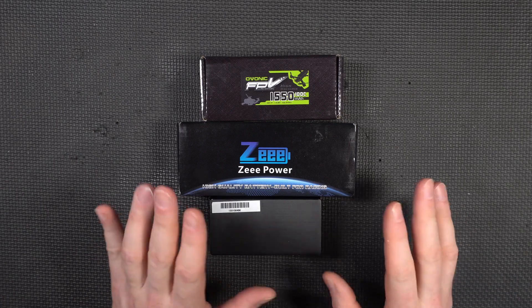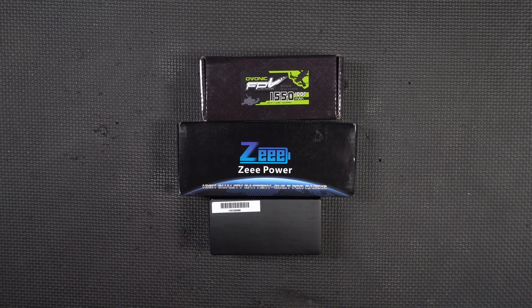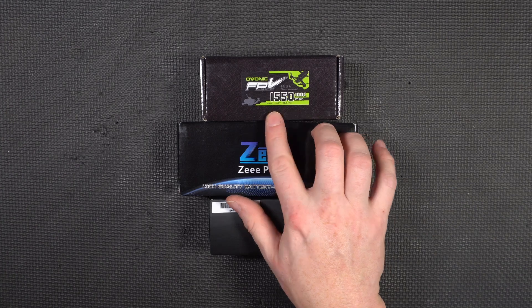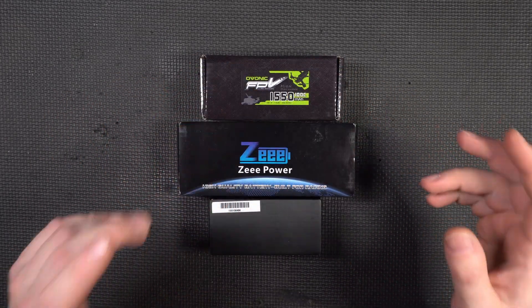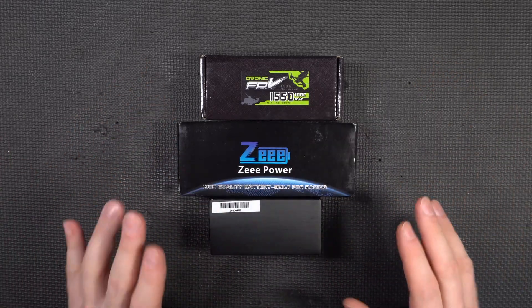In order to do the most fun test — the load test — we want to see if these batteries can actually live up to their ratings. Can this thing really put out 100C? 100C would be 155 amps. We're going to find out. We're also going to measure the internal resistance of the batteries, as well as the weight, the size, how they come delivered — all kinds of stuff. This is going to be a very, very thorough test.